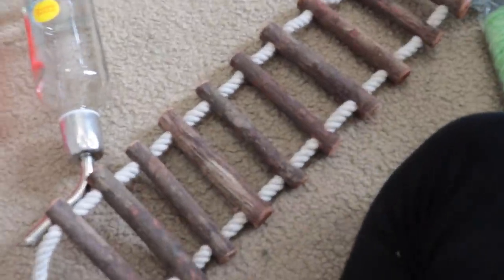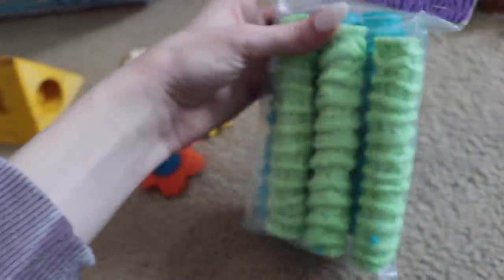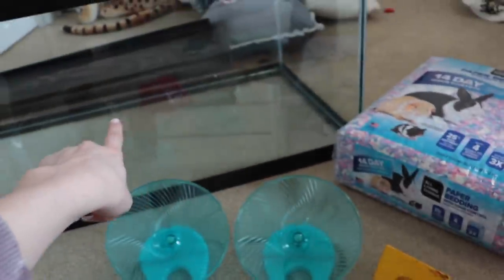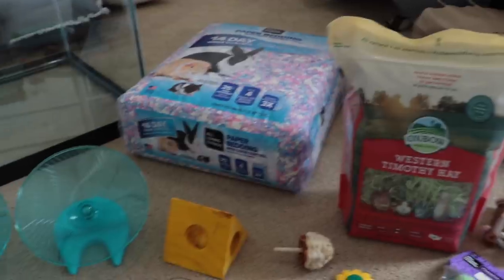I have this bridge that I'm going to hang on the top of the cage, since they like to climb. I thought it would be really cute — it's for a bird but I think they'll like it. I also got a little mushroom chew, two little flower chews, and some fiesta puffs — I thought Nugget could have some too. Then I have some timothy hay because they like to use it for nesting, and this paper bedding. I hope I have enough; I wasn't planning on getting such a big tank, so we might need more bedding.